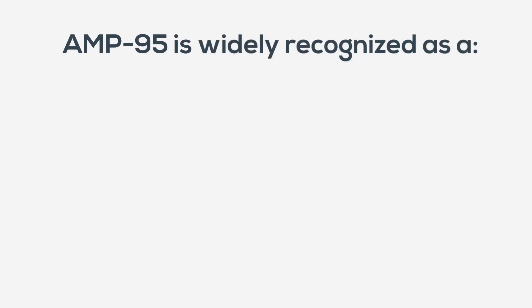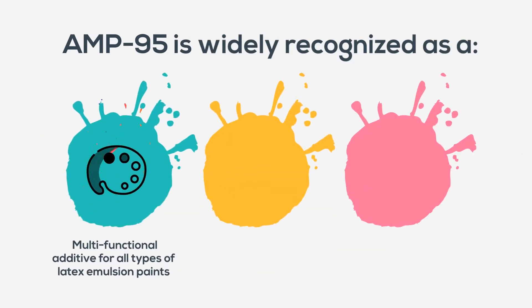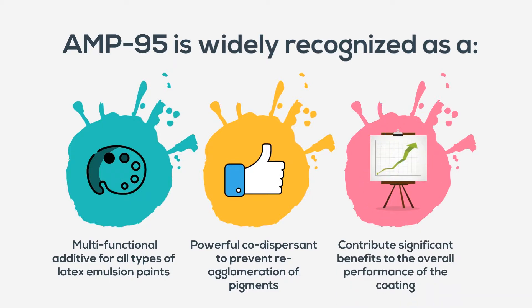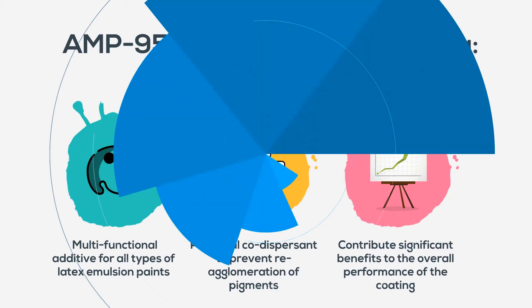AMP-95 is widely recognized as a multifunctional additive for all types of latex emulsion paints. It can be used as a powerful co-dispersant to prevent re-agglomeration of pigments. AMP-95 will contribute significant benefits to the overall performance of the coating.